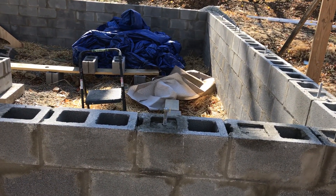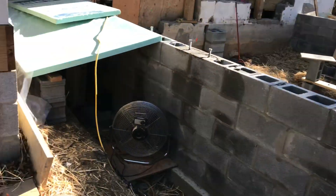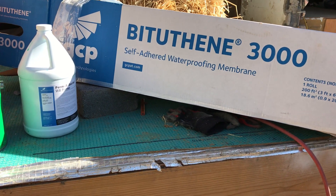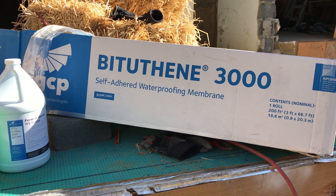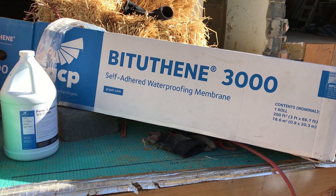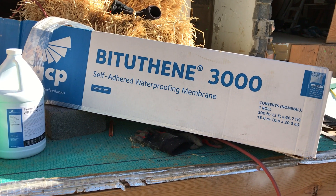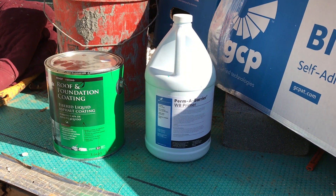The next step is to waterproof the outside of the foundation, and here are the products we're using for that. We're putting on a waterproof membrane - a Grace product, the same company that makes the ice and water shield that everyone uses. It's a Bitumen 3000 - a heavy waterproof outer surface with an inner bitumen super sticky surface, a peel and stick product. It's a lot like ice and water, just heavier, and it comes with a primer product.